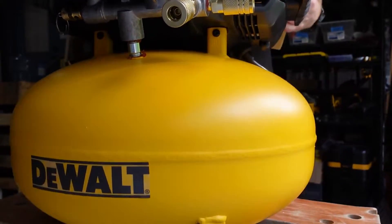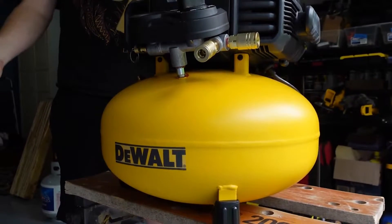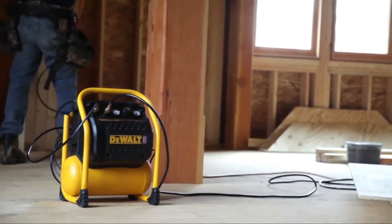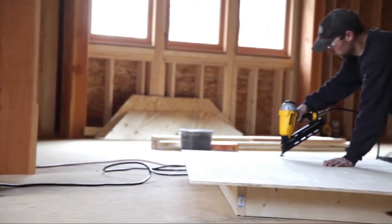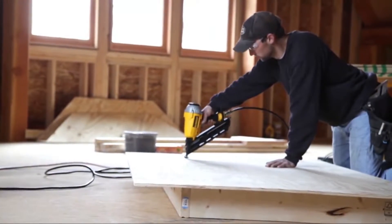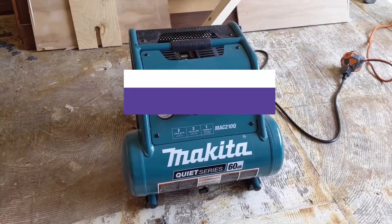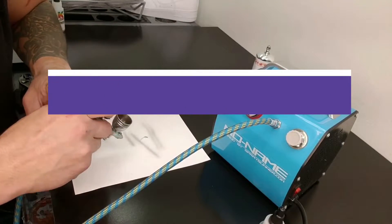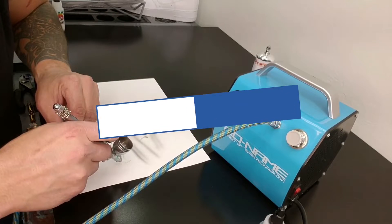A portable air compressor powers nail guns and other pneumatic tools and can even pump up a deflated tire when you're in a pinch. Compressors are a valuable tool that can be used for a variety of purposes — to power pneumatic tools, paint sprayers, air brushes, fill tires, detail your car, and a whole lot more. In this video, we will recommend the 5 best quiet air compressors. You can find purchase links for all the products mentioned in this video down in the description below.